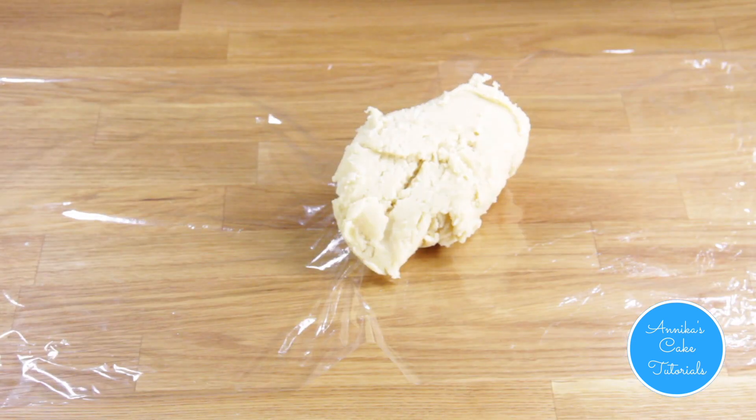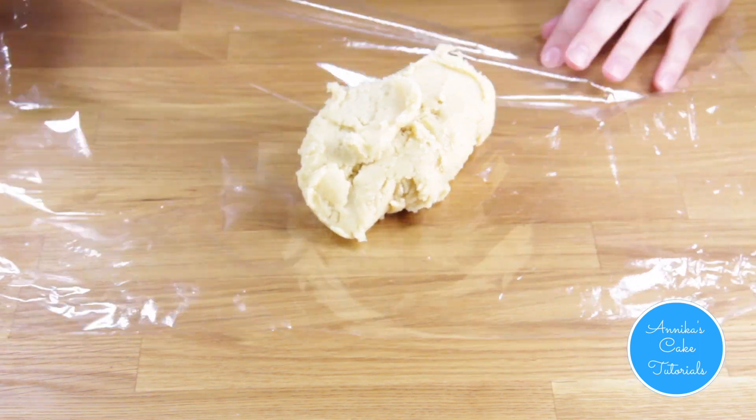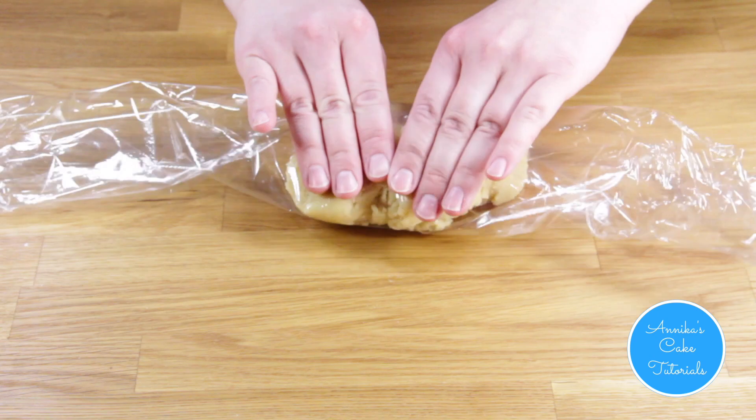Divide the dough into two parts and wrap it in plastic wrap. Refrigerate for an hour or overnight.